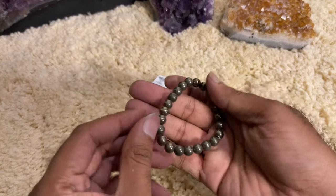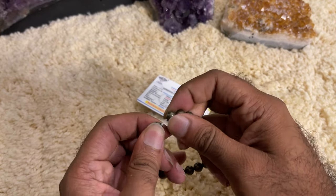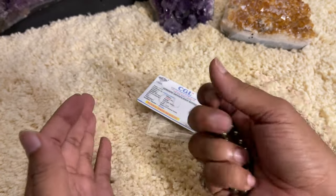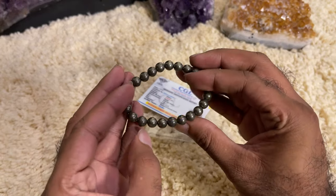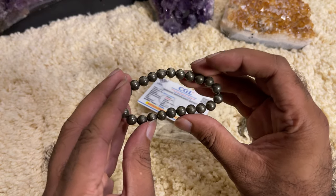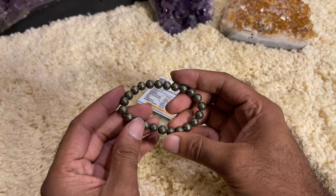It looks very beautiful, it's very rigid, very strong, and very powerful — it's not going to break very soon. You can use it very easily for daily use. The biggest confusion with the Pyrite bracelet is how to use and wear this bracelet, but it's actually very simple.